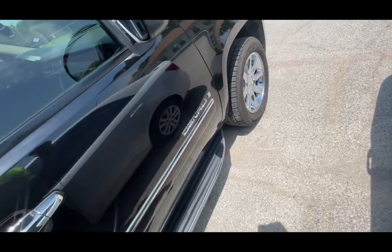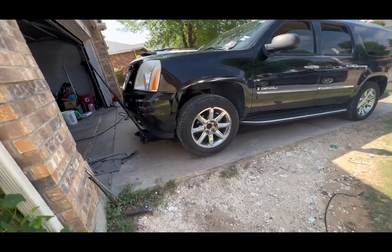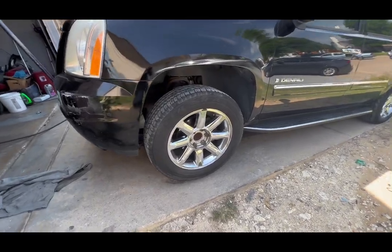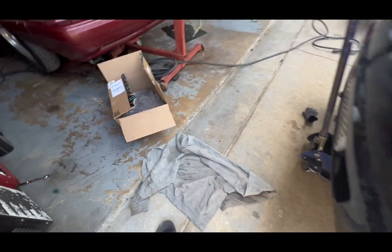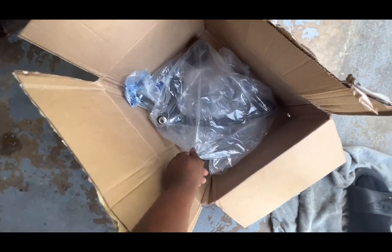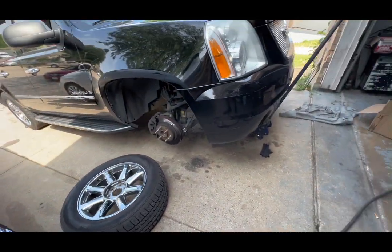Big Denali — not the little one, big Denali, not the little one. Yeah man, so now I'm getting the parts to put on the car.